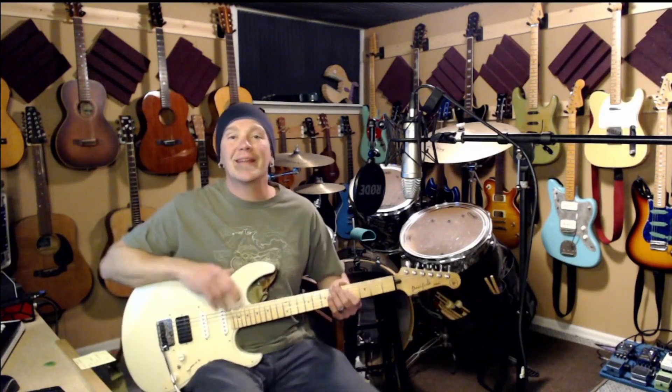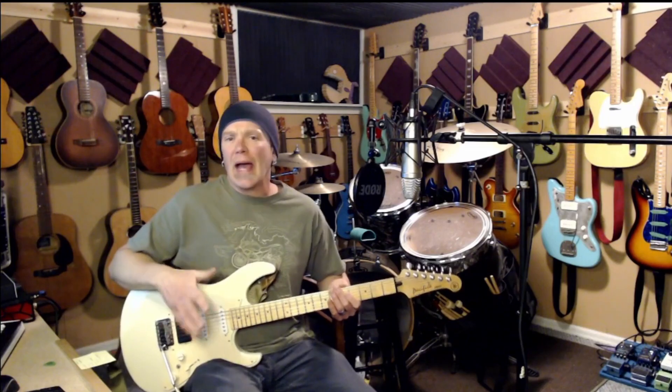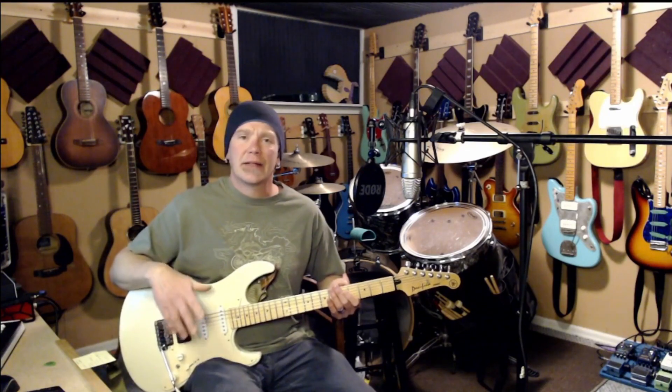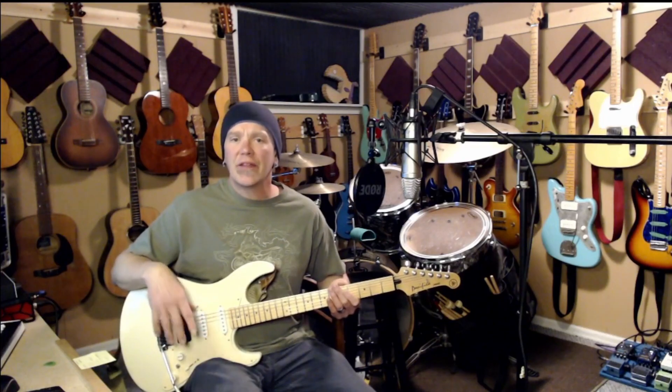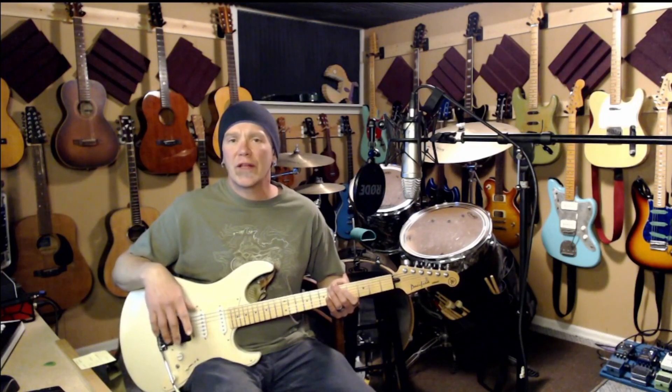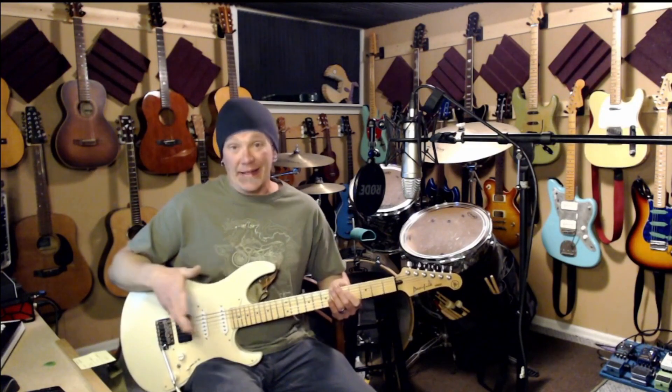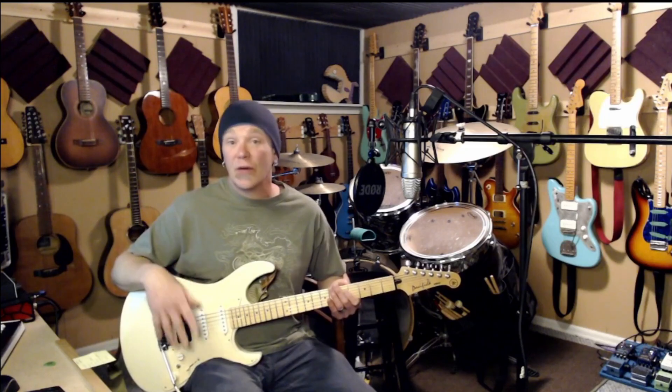Hello and welcome to Fearless DIY Music. My name is Tristam Lass and today I'd like to talk about how to make virtually any guitar play great. There are just some basic things that you can do to ensure that your instrument is in top form, regardless of its price, its vintage, or how well it was built to begin with.